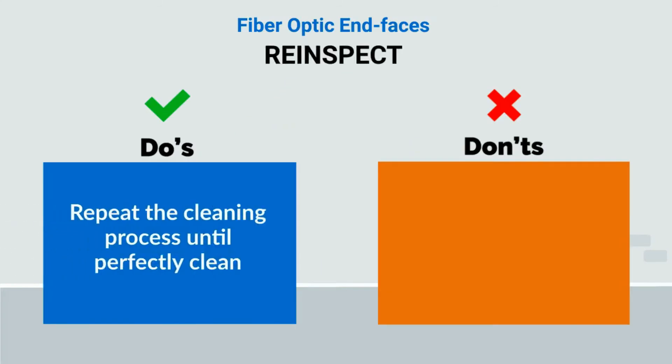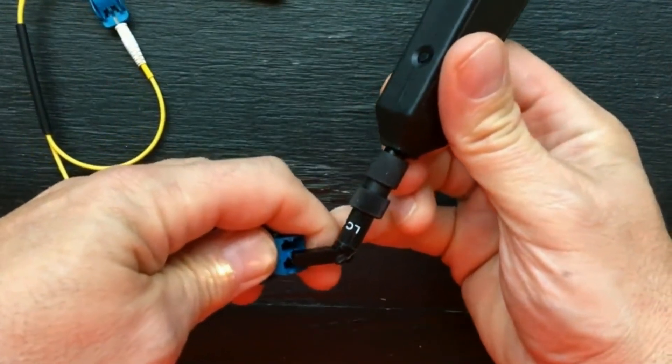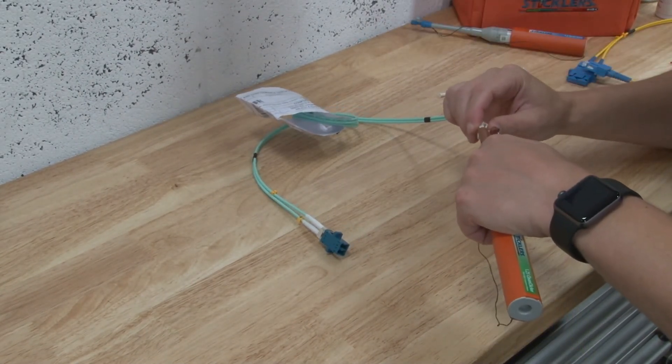Inspect again. Don't forget to repeat the inspection process. This is critical to make sure the end faces in the system are perfectly clean and will function reliably. If there are any contaminants left on the end faces, repeat the cleaning process with a new wipe, stick, or other cleaning tool until it inspects as clean.